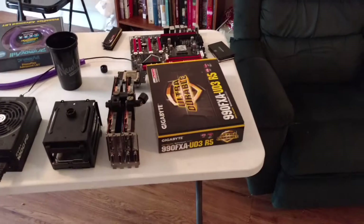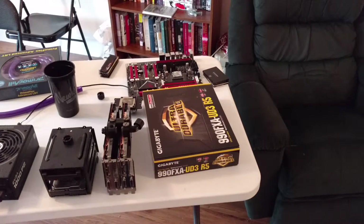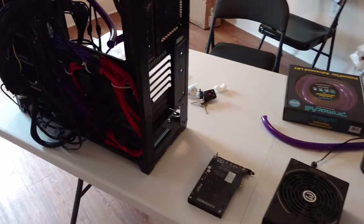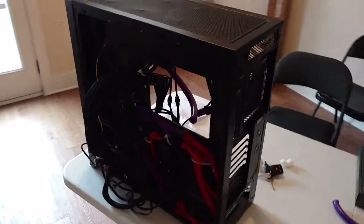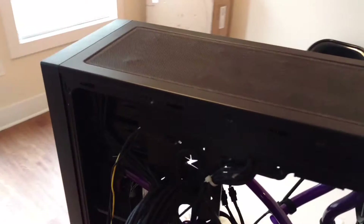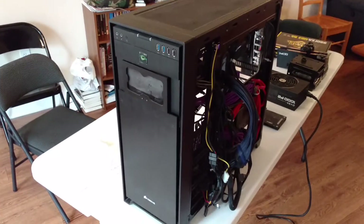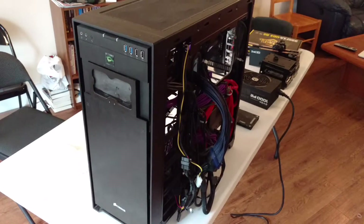I thought this would be a good time to actually just kind of show off my system's specs, and if you're watching this video right now, good news — it works. For starters, let's just start off with the case. This is a Corsair 750D Obsidian case. I've custom modded it quite a few times.